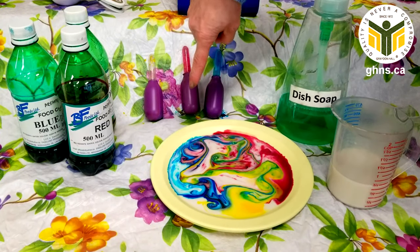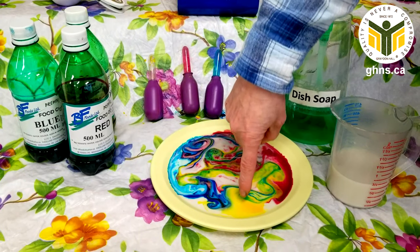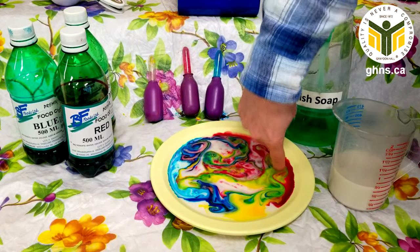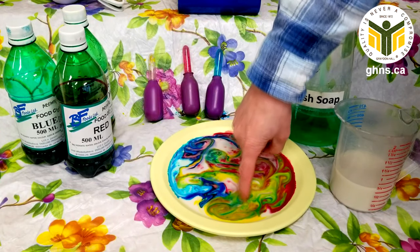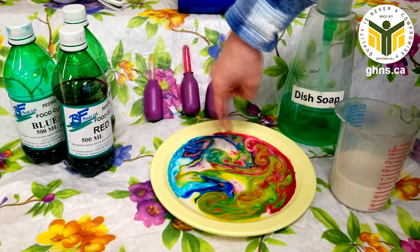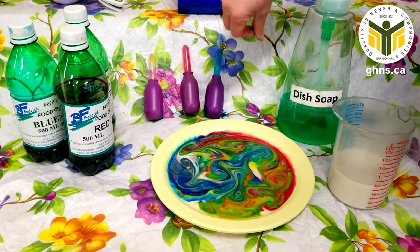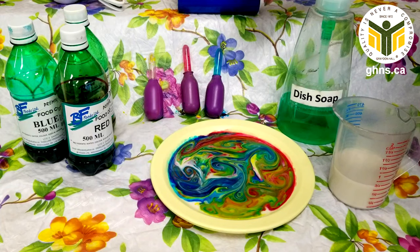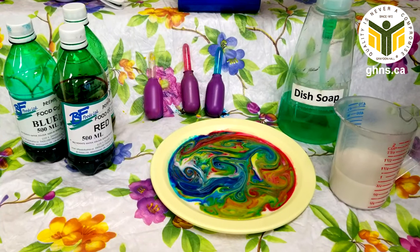And the yellow and the red is making more like a little bit of an orangey color. You can see all the different colors mixing together and it makes a design — isn't that just beautiful! Have fun, we'll see you soon, bye!